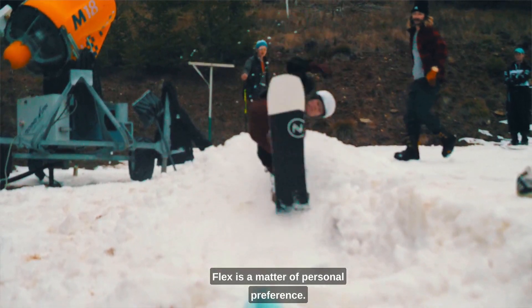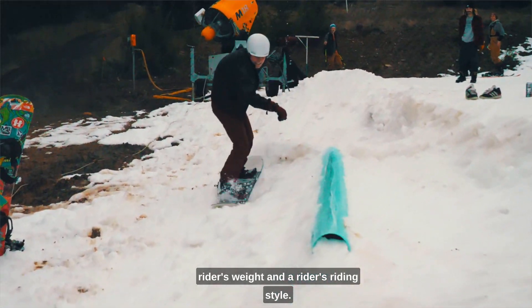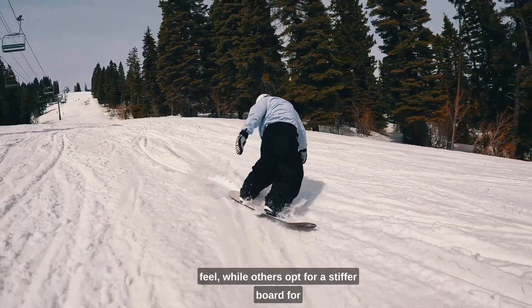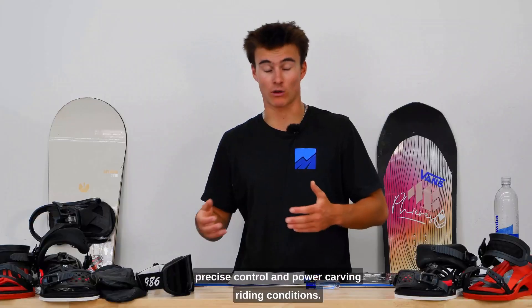Flex is a matter of personal preference. It can really be based on a rider's weight and riding style. Some riders prefer a softer flex for a playful feel, while others opt for a stiffer board for precise control and power carving.